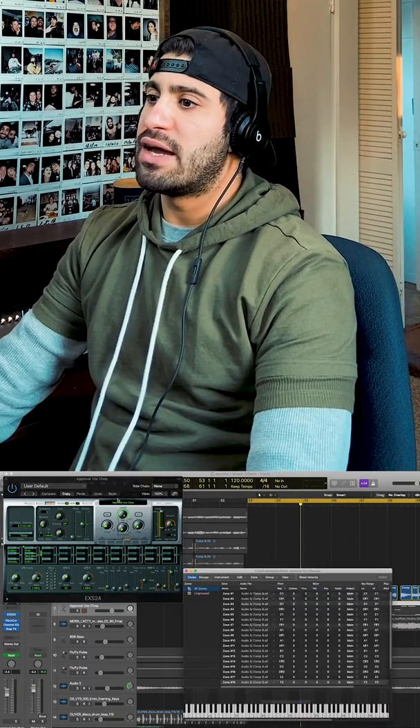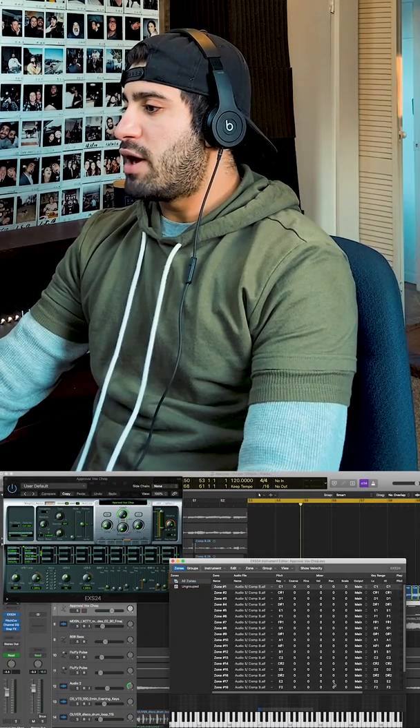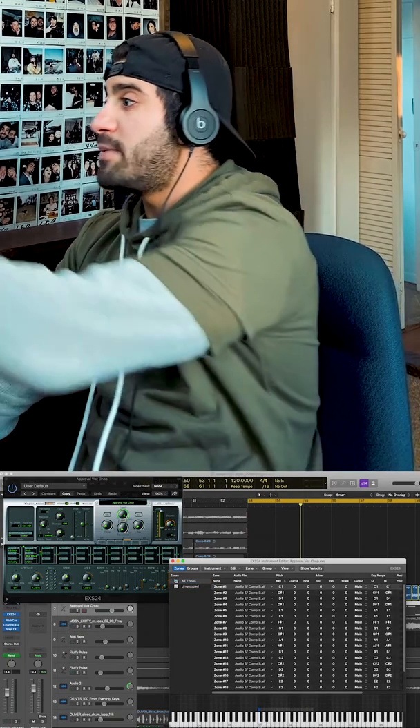I kept all the effects on it, and the effects don't even affect it — so it's not even pitch-corrected when I chop it all up. I drag it into an EXS24, which is Logic's original sampler, and I put each of these little snippets on a different note.